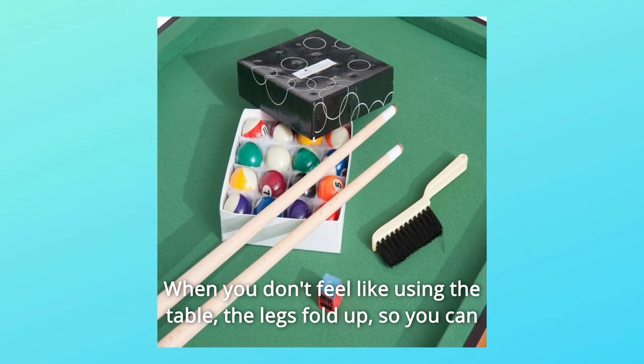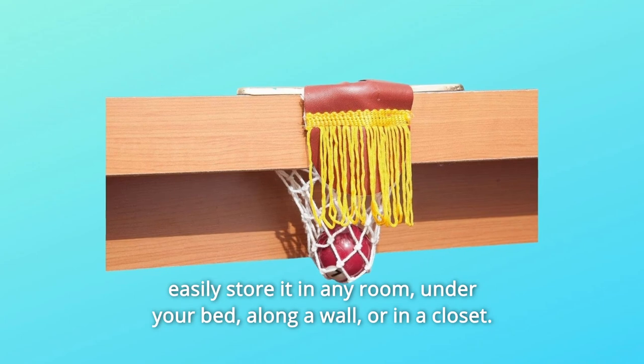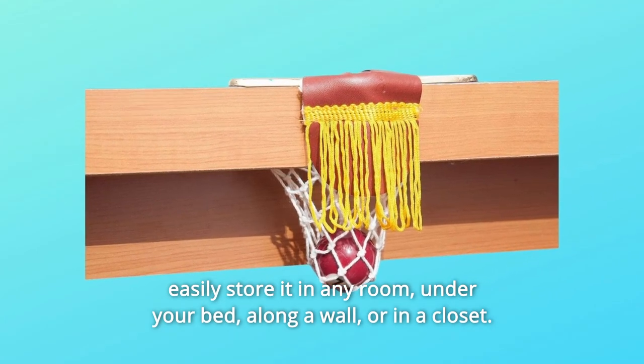When you don't feel like using the table, the legs fold up so you can easily store it in any room — under your bed, along a wall, or in a closet.